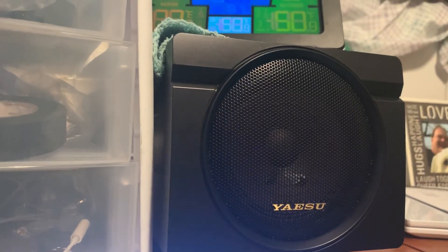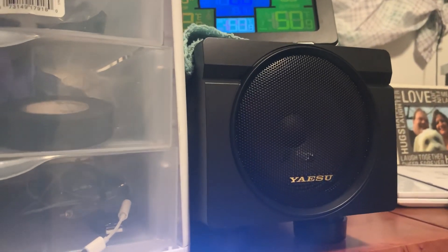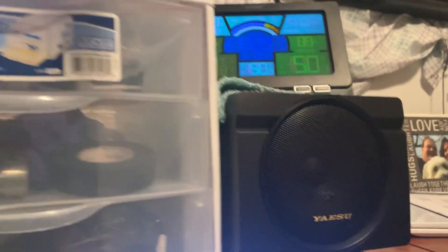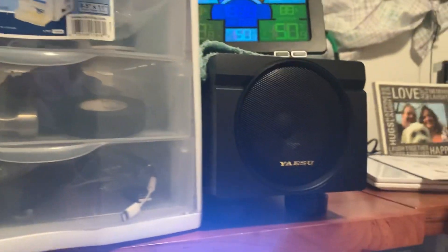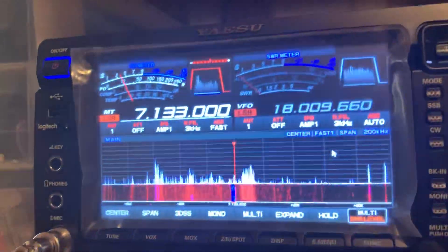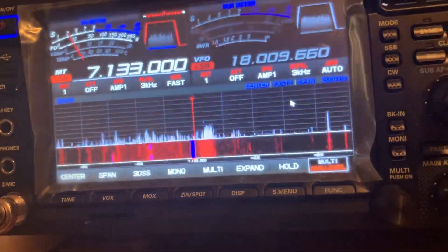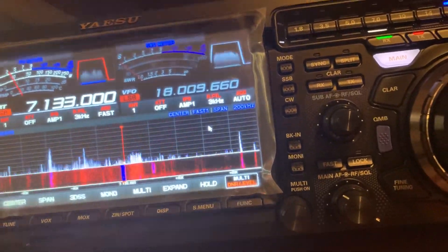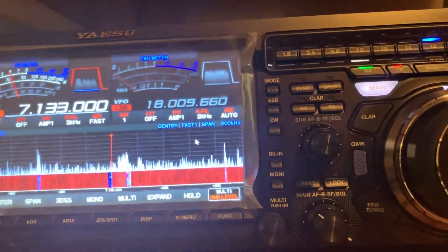Now let's turn the DNR on. It actually makes that signal fully readable — you can hear the whole thing. That's the big advantage of this radio; I've never seen anything like it. This is what it sounded like before — you can barely hear it. Pull the DNR up, takes a second, and there it is. We're looking at a signal on the screen of about a three. Without the VC Tune, with just a regular tuner, it's right about a five but there's so much hash.